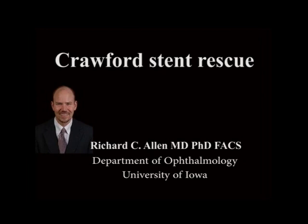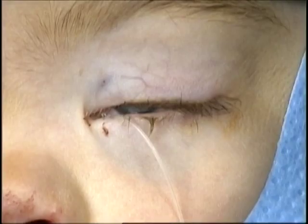This is Richard Allen at the University of Iowa. This video demonstrates rescue of a bicanalicular stent.